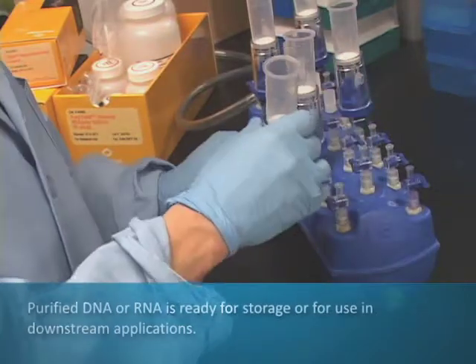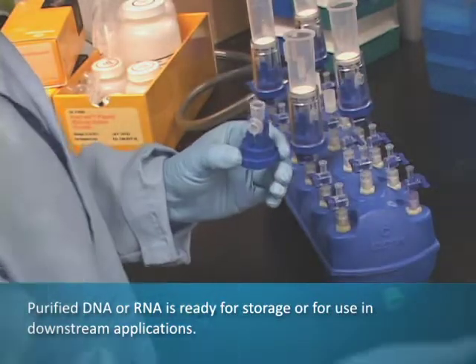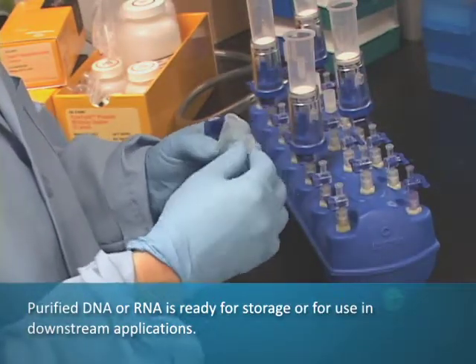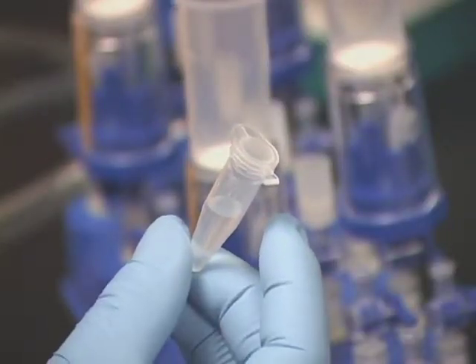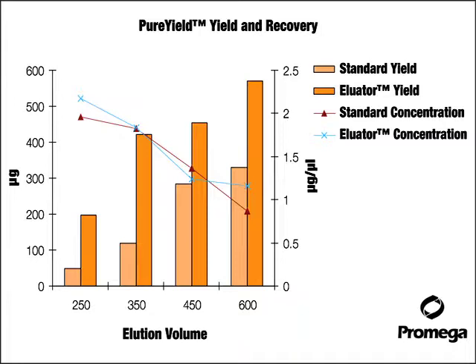The device is disassembled and the plasma DNA or RNA is ready for quantitation or use. The use of the Eluator vacuum elution device reduces the dead volume of column purification, allowing more efficient elution of nucleic acid.